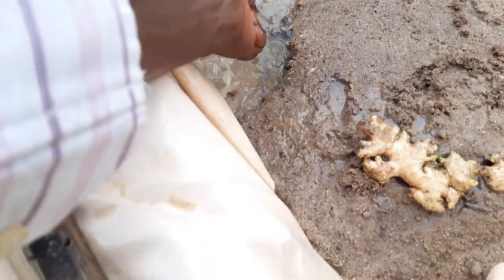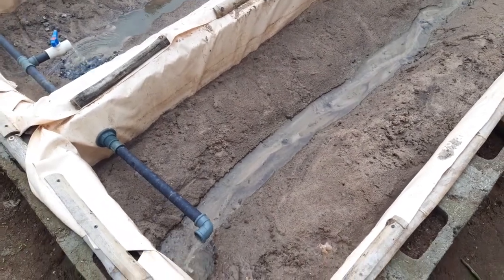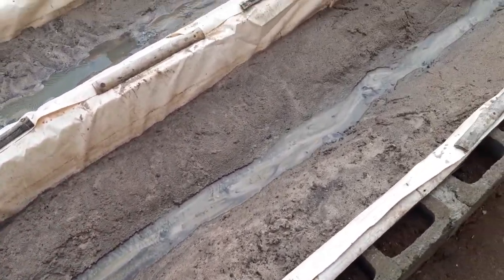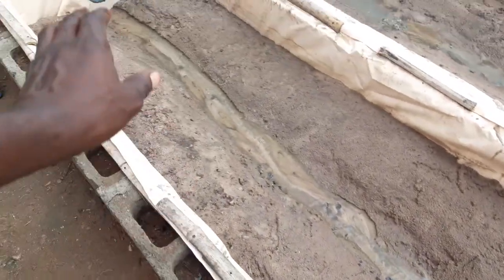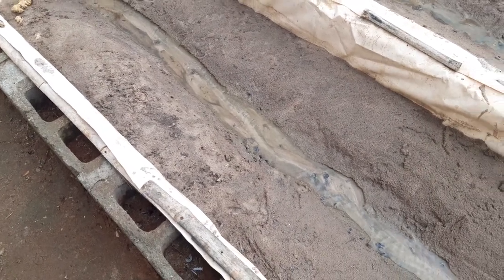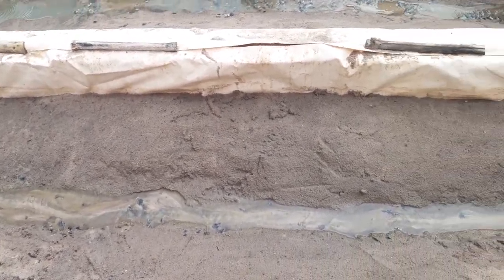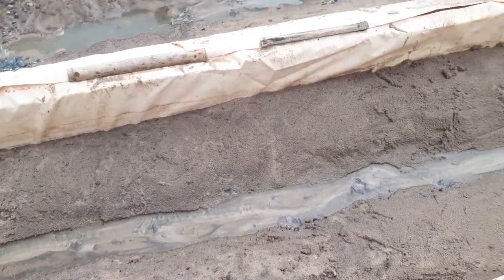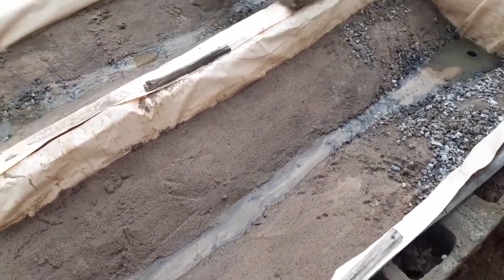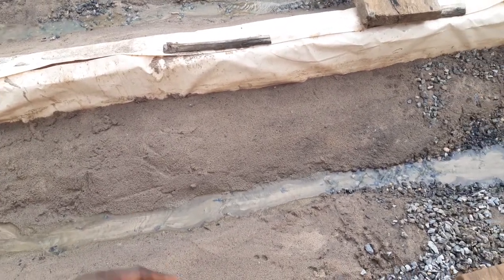The good thing about this system is that it's very easy to do. Some people have called it sandponics, or whatever name you want to call it. We use a mixture of 20mm granite and river sand — got it from a river stream down there, washed it to the best of our capacity, and made these ridges to allow water to trickle through.